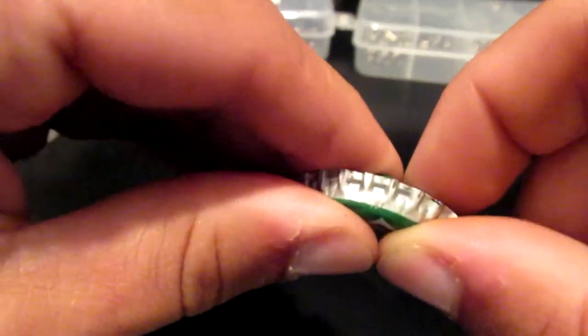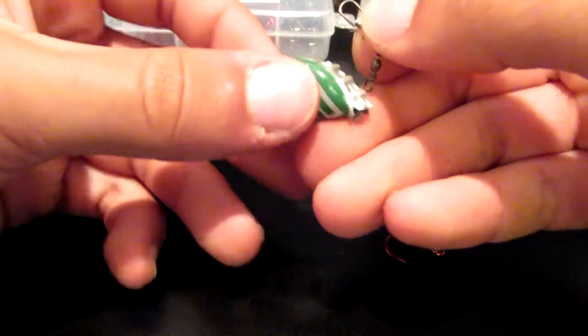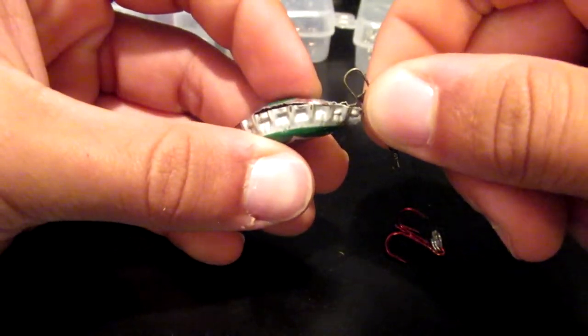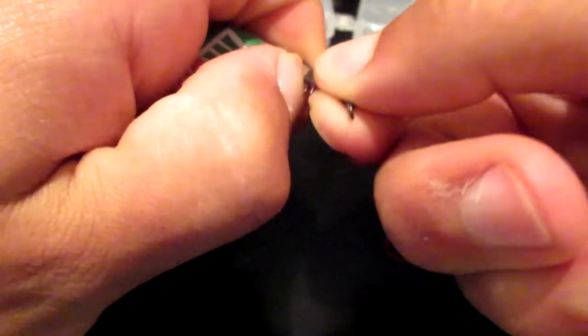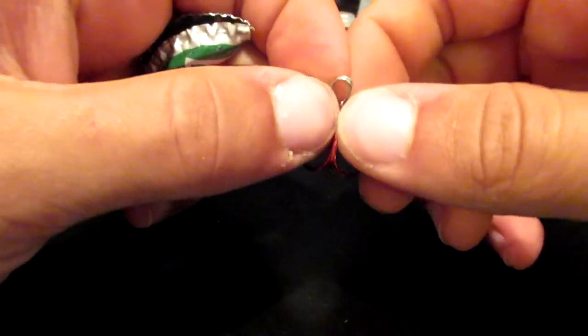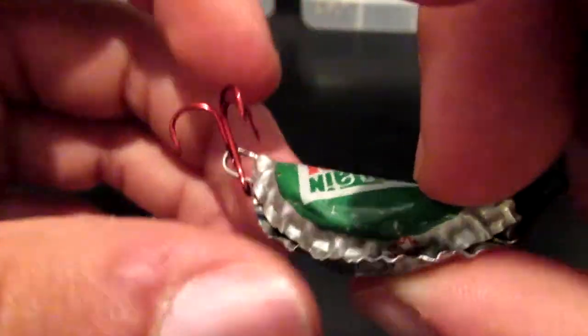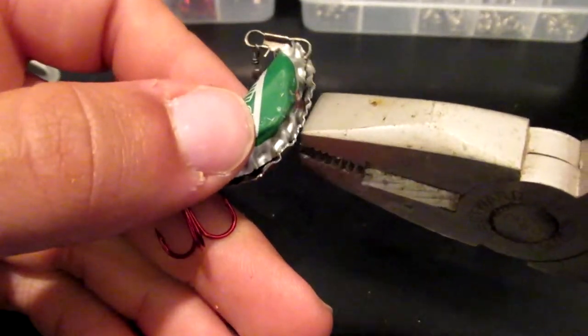Now that we have our sinkers in and our holes punched, we're going to go ahead and attach the treble hook and the snap swivel. I'm going to put the snap swivel on this bigger hole that I punched — like that, and then you just snap it in. Then put your treble hook in. So now I've got my treble hook on as well as my split ring. That's pretty much all for this lure. I then went ahead and clamped the bottle down a little more just to keep it intact.